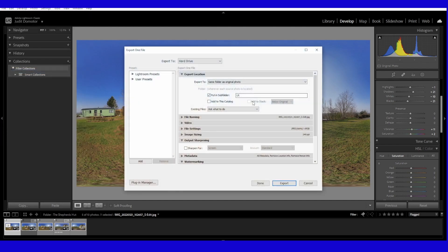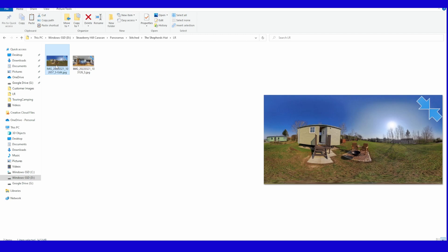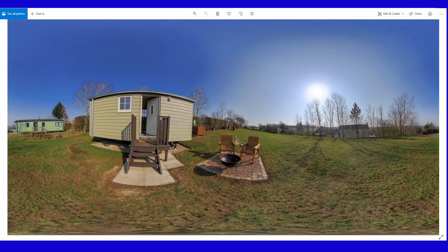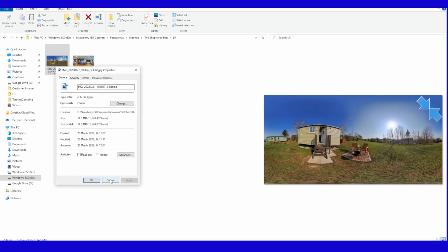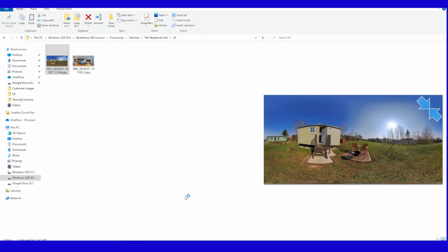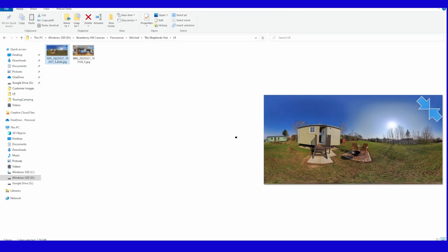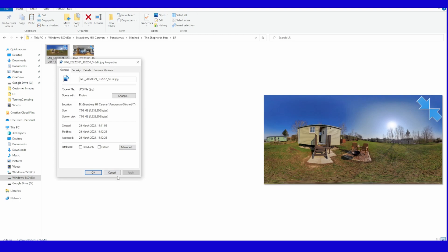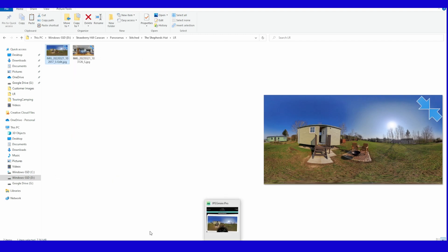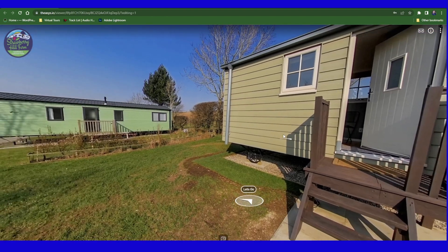From Lightroom, I export with my export settings into a sub-folder. If we go to that exported folder, you'll see the file is there at 14.5 megabytes. I then run it through JPEG Mini because, while Theasis allows up to a 200 megabyte image, I want my tour to load as quickly as possible. After JPEG Mini, it's now 7.5 megabytes. I then go into Theasis as normal and upload the images.